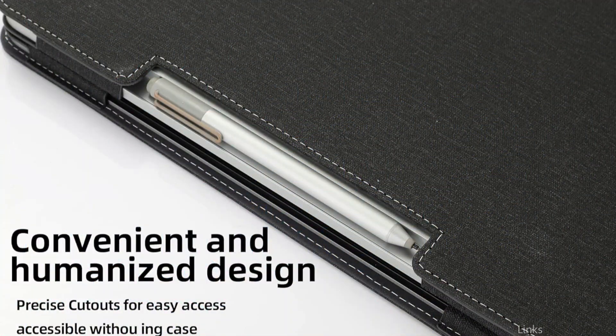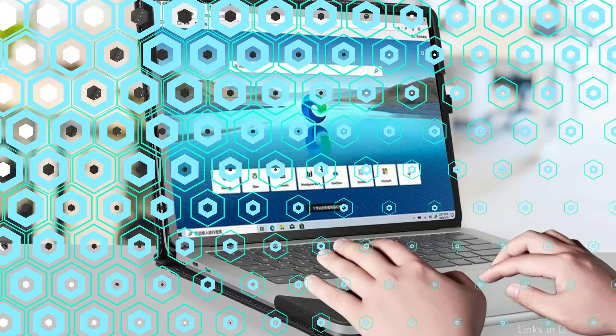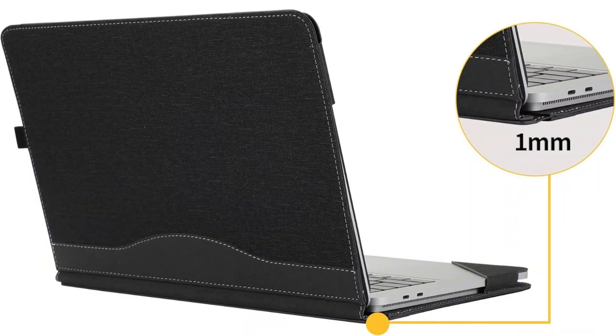It features a 2-in-1 PU leather folio cover for laptops, with a PU chassis made specifically for the device — including a charging interface, keyboard access, and an all-interface hollowing design without compromising heat dissipation. You won't have to be concerned about misplacing your Surface Pen while traveling. Furthermore, by improving your grip on the Surface Laptop Studio 2, the 4-Bar Protective Shell lowers the possibility of accidental drops.